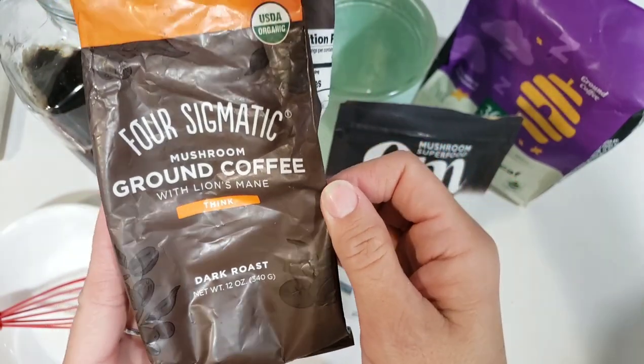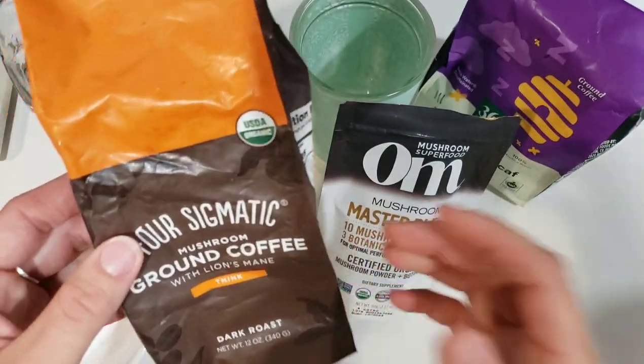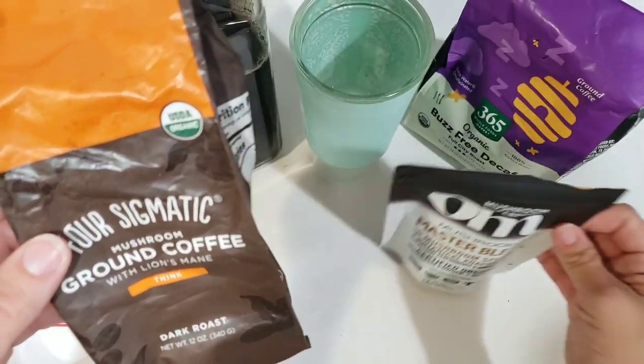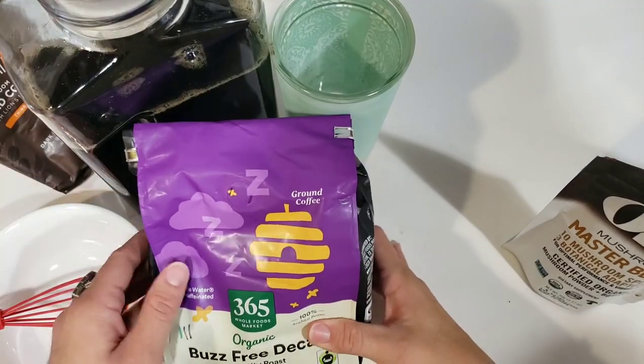This got to be pretty pricey for me, so I decided that I was going to be making my own. And on top of that, I started to drink just decaf coffee about a year or two ago. So this is how I make it here at home.